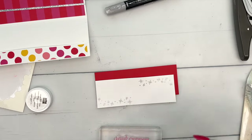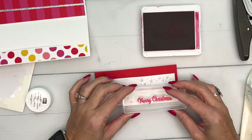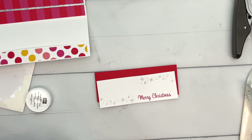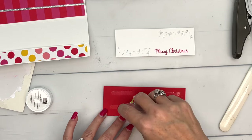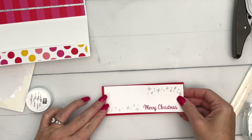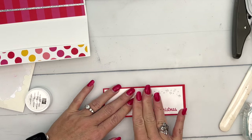Now I'm going to switch to Melon Mambo ink to stamp that Merry Christmas on the Poppy Parade cardstock. I wish that was my handwriting in that beautiful font — it's really pretty. Now we're going to mat this and try not to smear that ink.